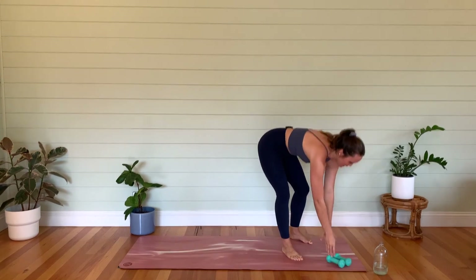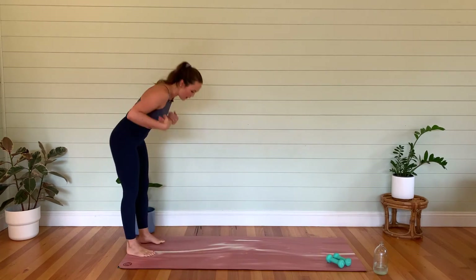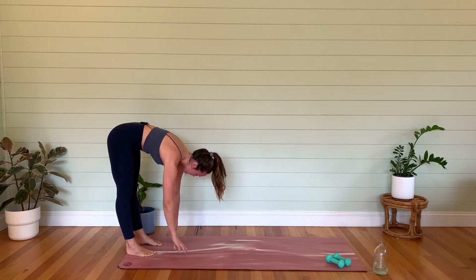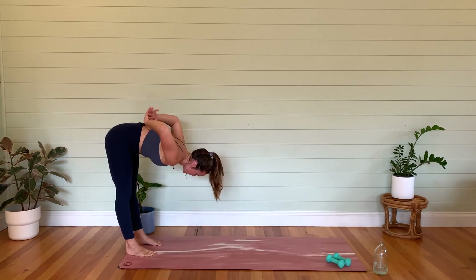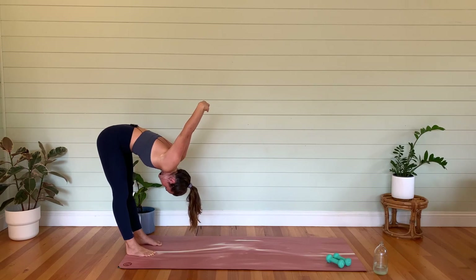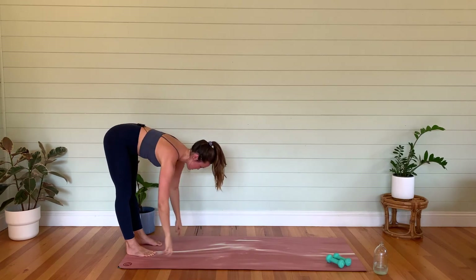Take the weights down and let's just come to the end of our mat — we're going to fold over. I told you it would be short and sweet, and I hope you got a nice sweat on today. Just take your arms behind your back, clasp them together as you fold forwards. If you need a little bend of the knees, that's fine. Release those arms and just hang the hands down.